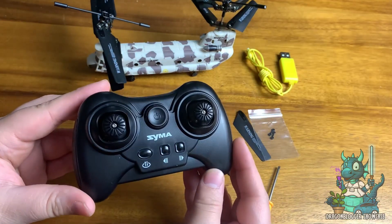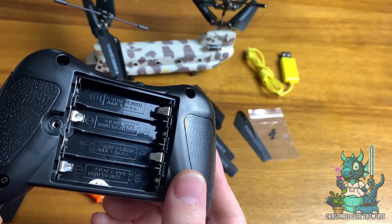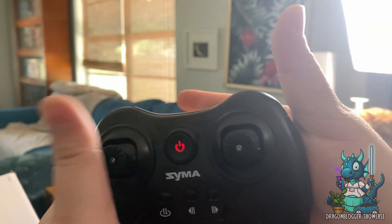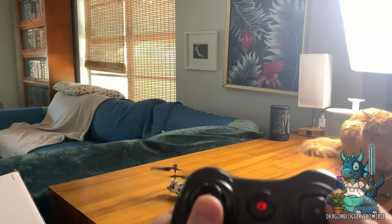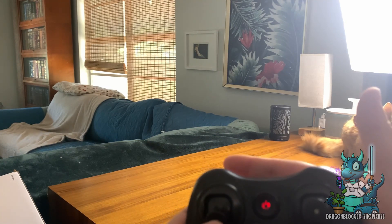Just make sure that you have everything you need, including a screwdriver to get to the back of the controller to put the four AAA batteries in. Once you get the batteries in, the pairing system is easy. All you have to do is turn it on and then press up and down and it'll sync up, and then your army helicopter is ready to take off.